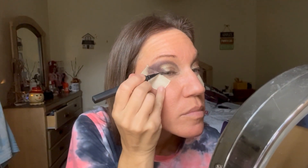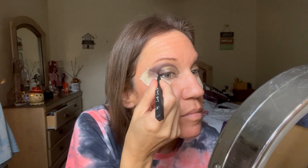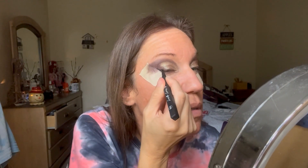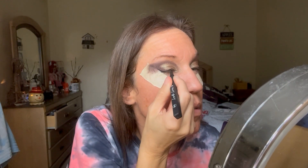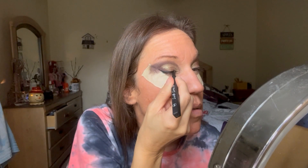Going in with a black liquid liner — this one is from Lorella Cosmetics. I'm just going to make a small wing right at that upper lash line to the outer corner, and then I'm going to take that liner into the inner corner.